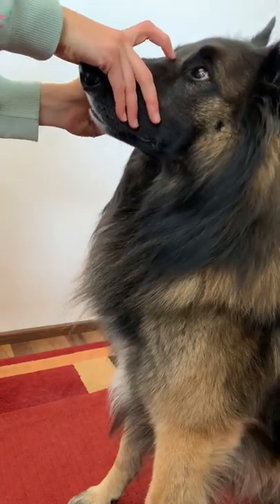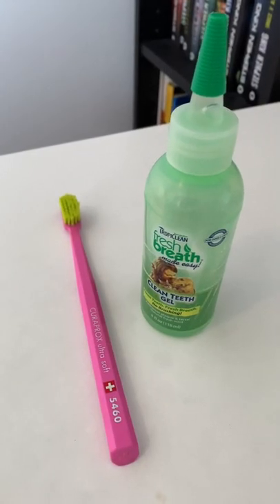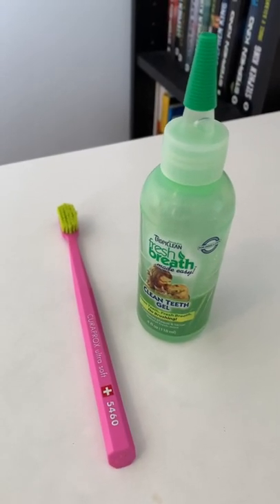Our second secret weapon is a toothbrush. I brush his teeth with it once or twice a month, also using this gel. And that's how we keep Rancho's teeth so white.